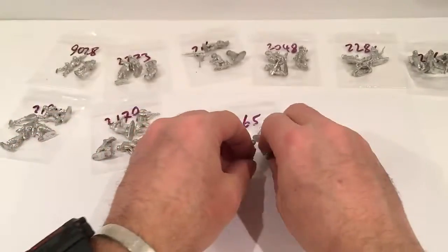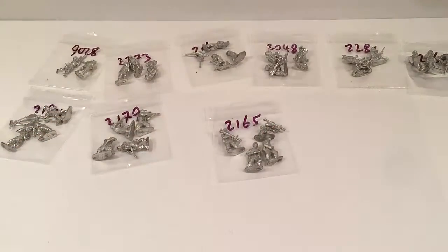So that's it — my first order from Blacktree Designs, and my first metal troops that I'm going to be painting up. We'll see how they go and how they match in with the plastic Warlord infantry. Thanks for watching.